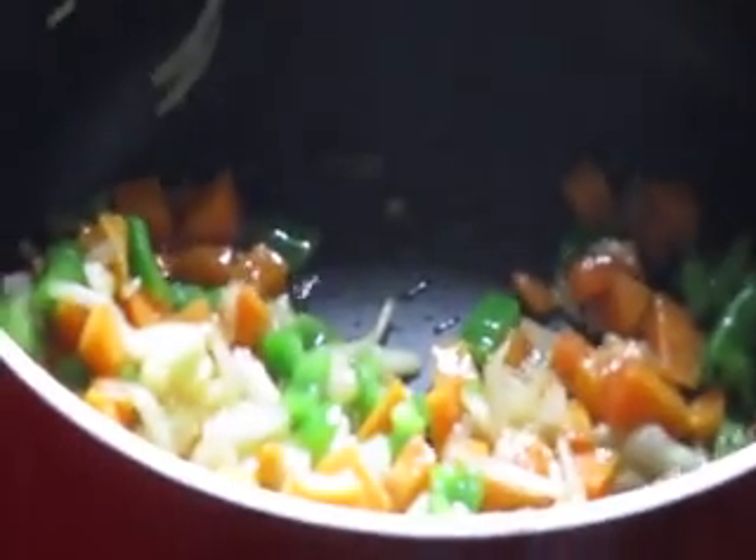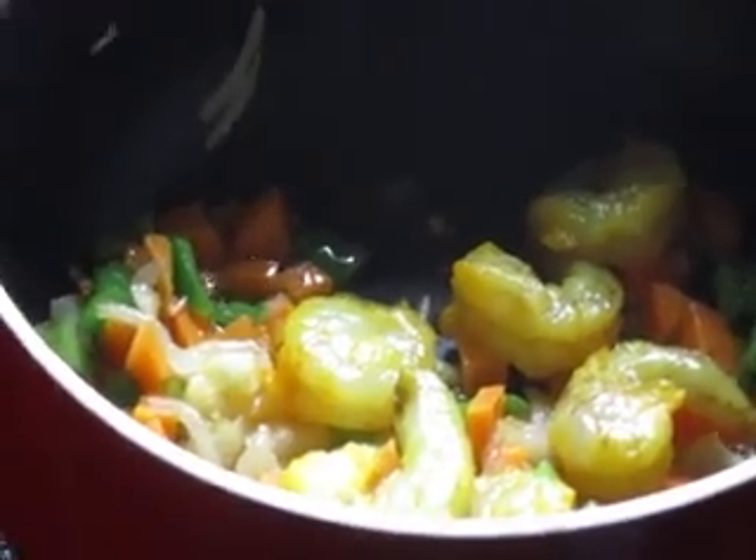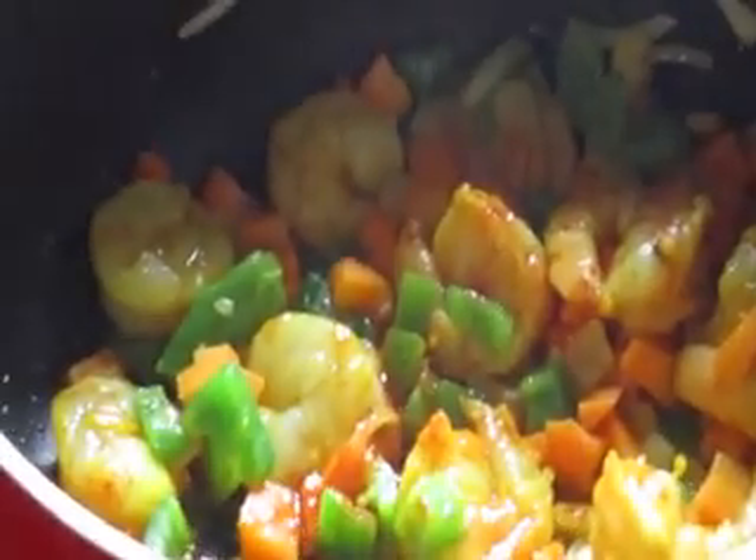Put in the shrimps — 100 to 150 grams — and salt.